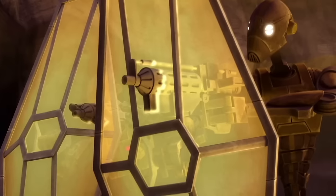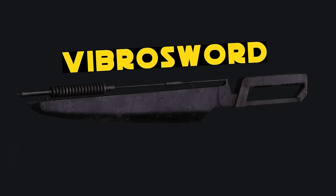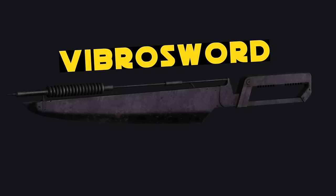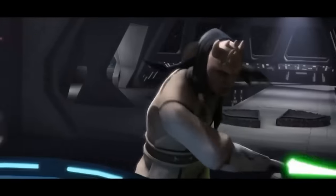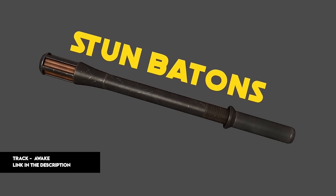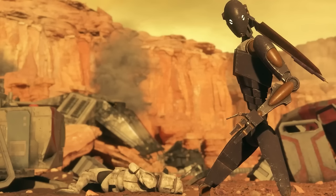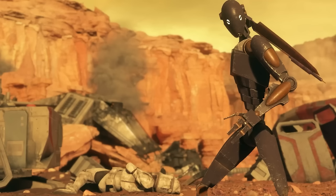Commando droids stationed to defend key positions, such as the Citadel on Lola Sayu, paired blaster rifles with handheld energy shields. Many carried vibro swords, typically reserved for squad captains, though standard BXs used them as well. They were extremely skilled in close-quarters combat and even performed well in unarmed combat. BXs were sometimes equipped with stun batons, while snipers used sniper rifles. Most BXs also had fusion cutters built into their forearms for slicing through sealed doors, and some carried thermal detonators and macrobinoculars.